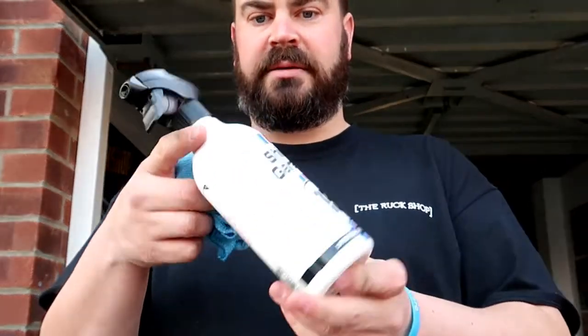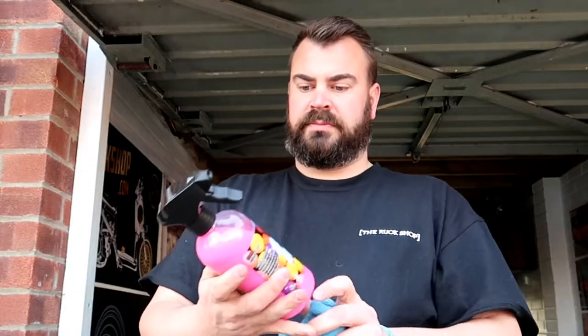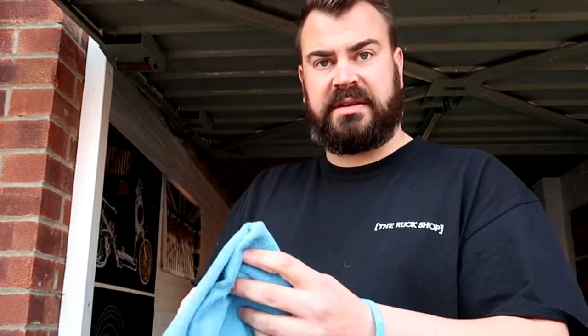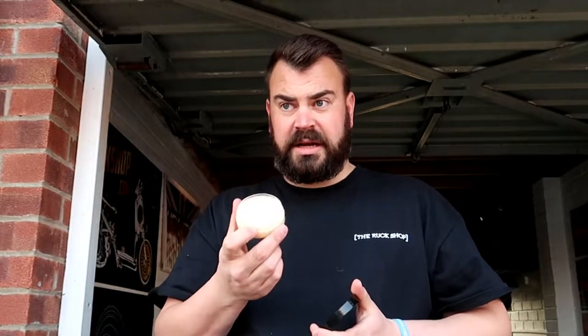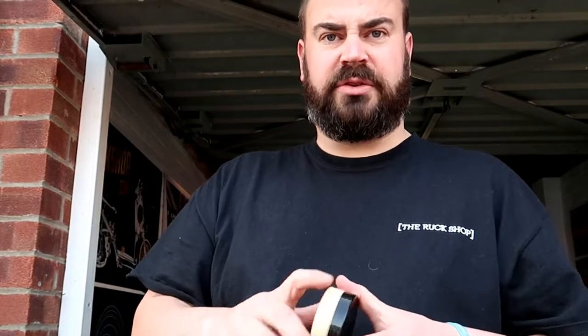First of all we've got Shiny Garage interior detailer, so we'll give that a go. We've got Jayswax bubblegum ceramic quick detailer, so we'll give that a go. Then we've got a nice little show wax which smells a bit like banana, like summer fruity — it's quite nice, don't sniff it too much.